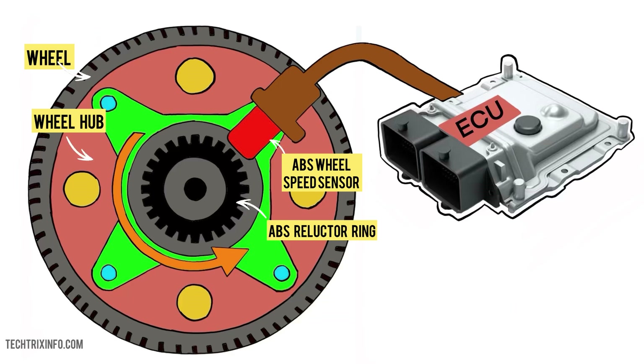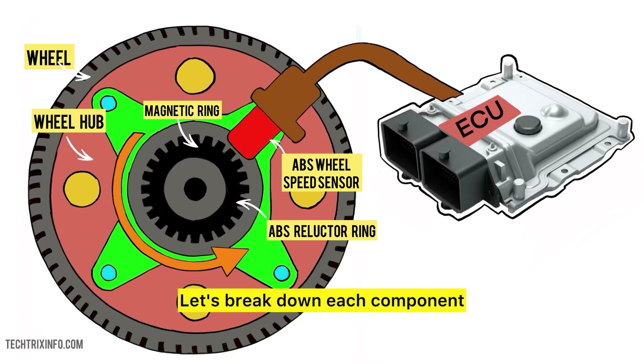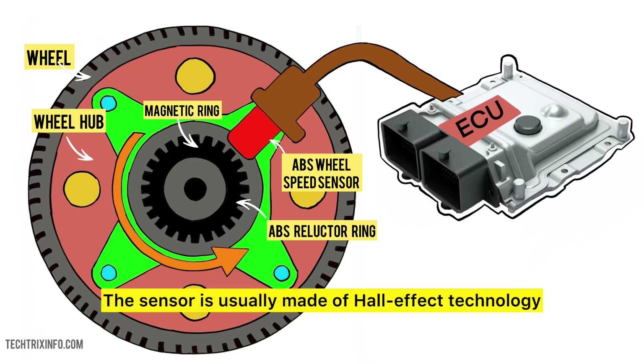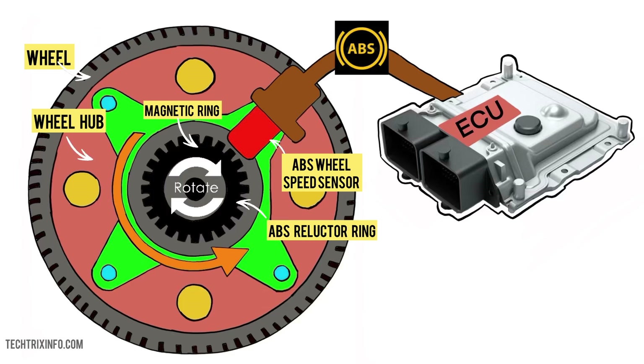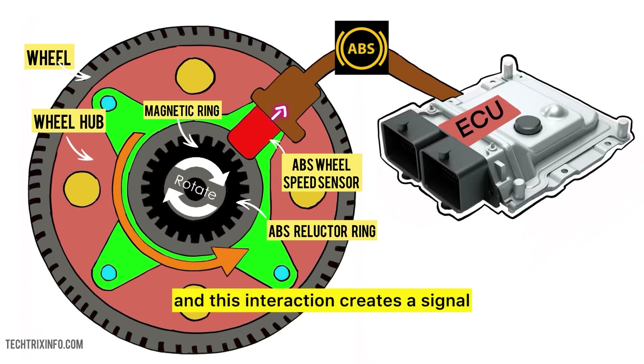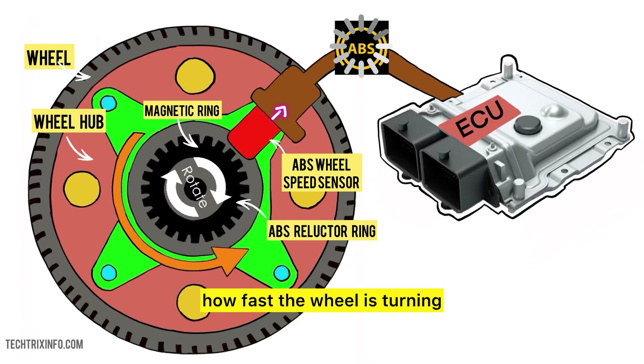The sensor is usually made of Hall effect technology. It generates a voltage signal that changes as the wheel spins. When the wheel rotates, it passes by the magnetic ring, and this interaction creates a signal that tells the ABS system how fast the wheel is turning.